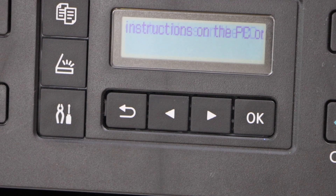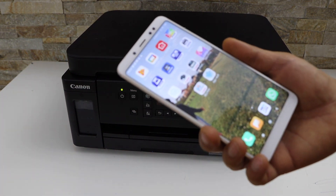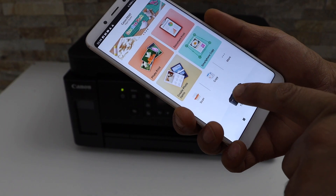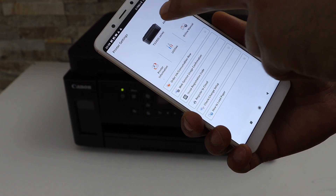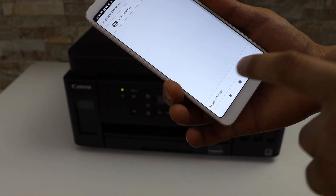Go to your smartphone and download the Canon Print app. Open the app, click on the printer icon, click Add, then select Register Printer.